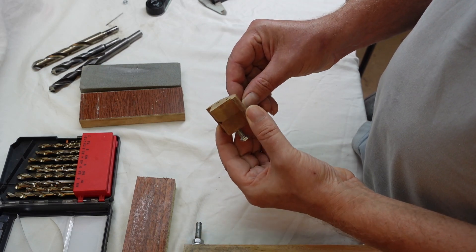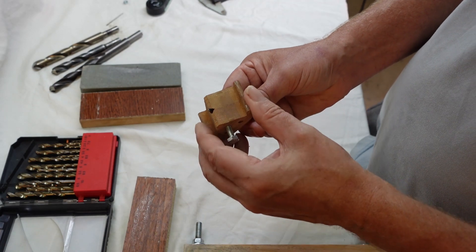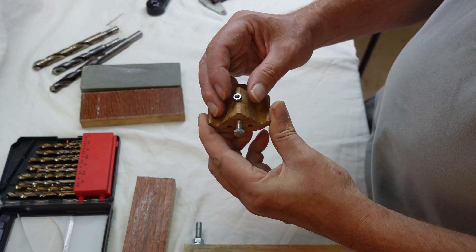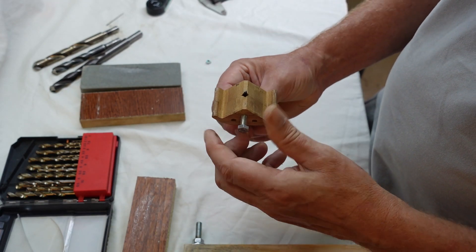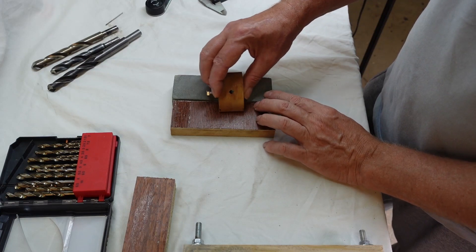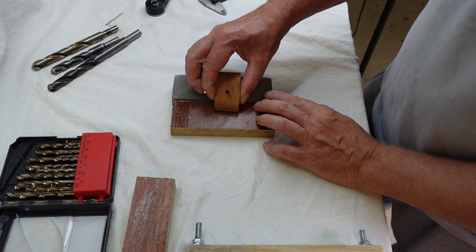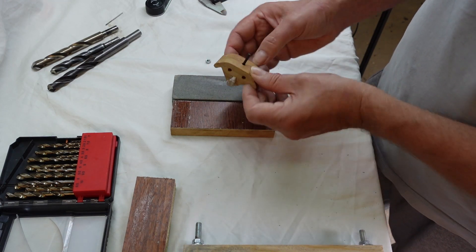First, put the drill in the jig so that the point sticks out 4mm. This is important for a good result. An M5 (Metrical 5) nut is about 4mm thick, so it is very useful as a helper to make sure that the drill is not sticking out too much or too little. After fastening the drill with the screw, you simply use a wet stone to make the drill nice and sharp — first one side, then rotate the jig and do the other side.